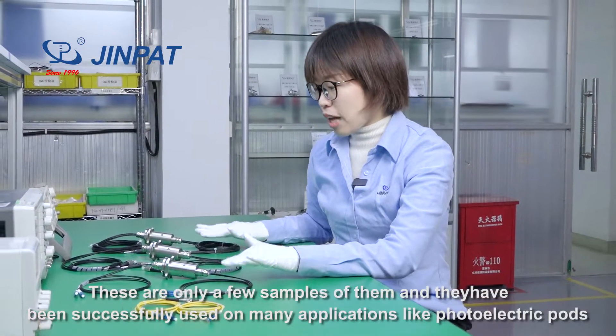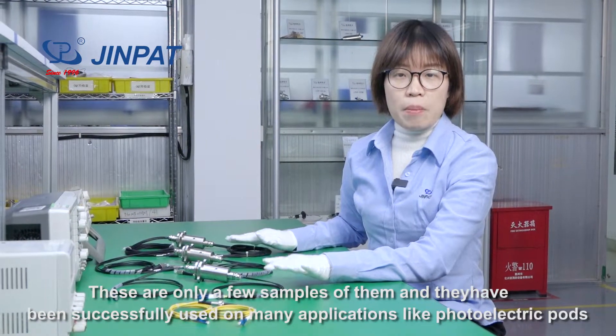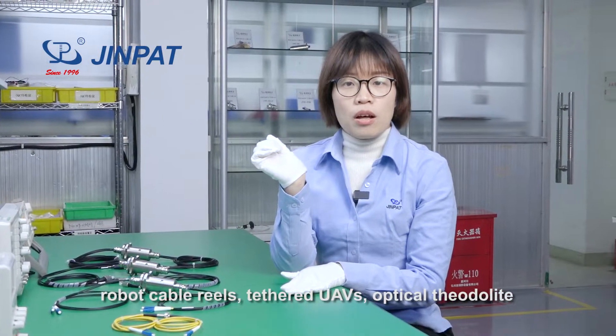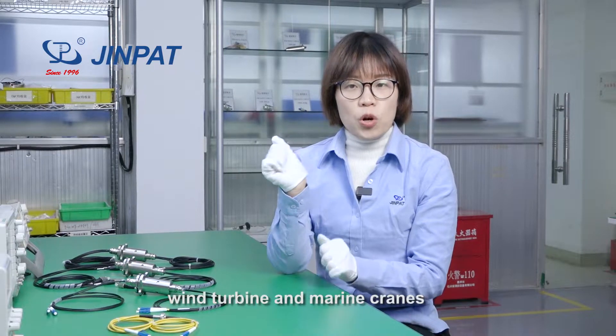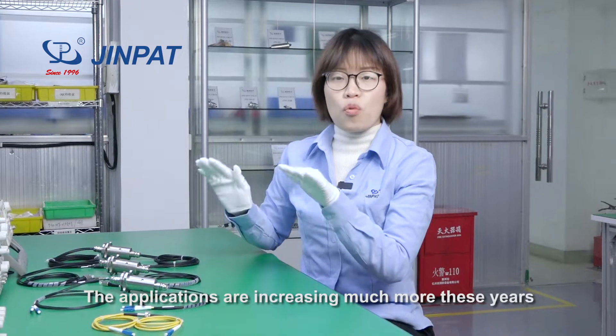These models are only a few samples of them. They have been successfully used on many applications like photoelectric poles, robot cables, tested UAVs, optical slip rings, wind turbines, and marine currents. These applications are increasing much more these years.